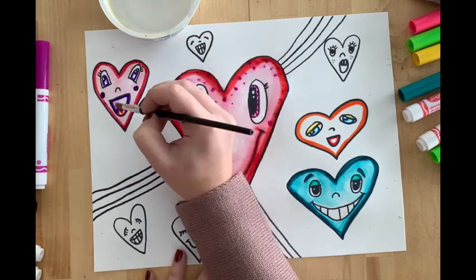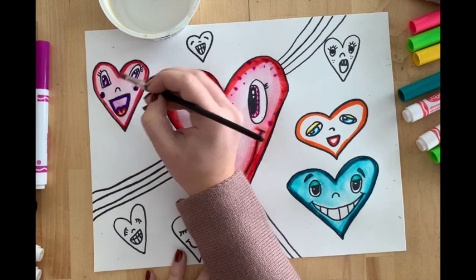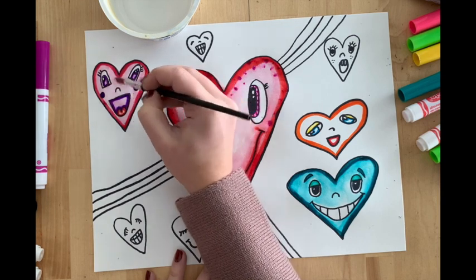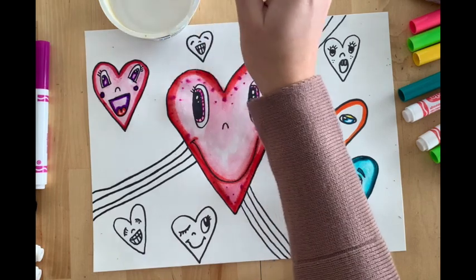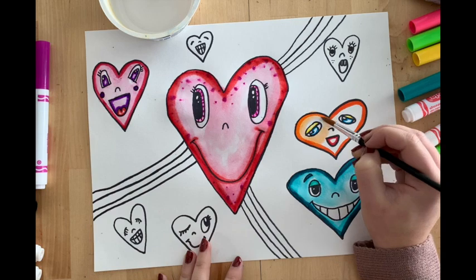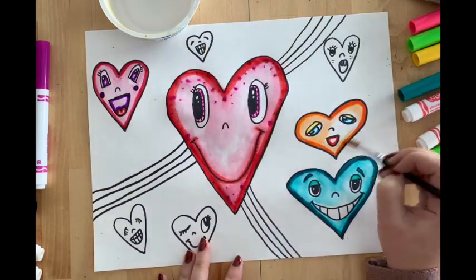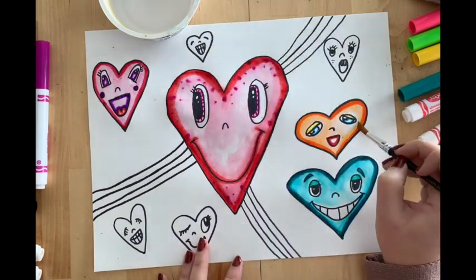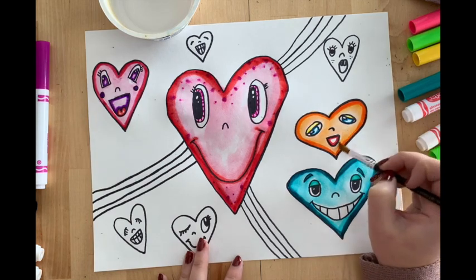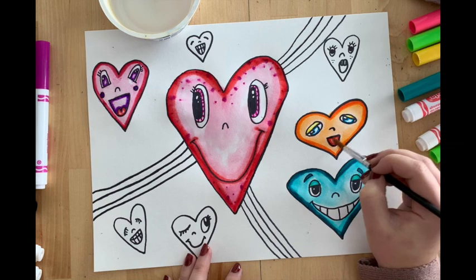When you're doing your hearts, you can add some details. Like, I gave this heart some purple cheeks, and my heart in the center has some fun polka dots. You guys can add any details you want and mix whatever colors you want. You can see that this orange heart has blue eyes. Blue and orange are complementary colors, which means they are opposites of each other on the color wheel — that is what we call complementary colors. They are opposites.